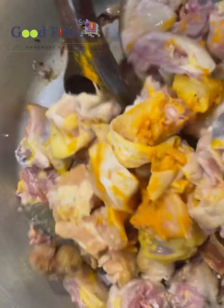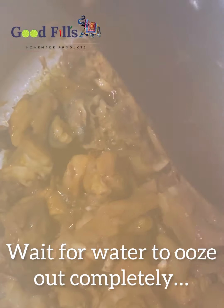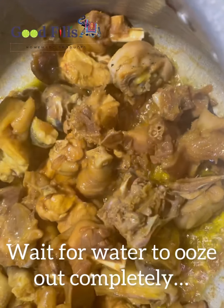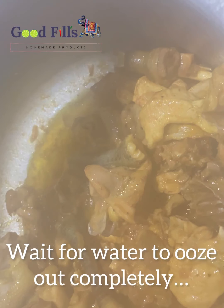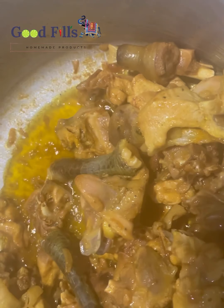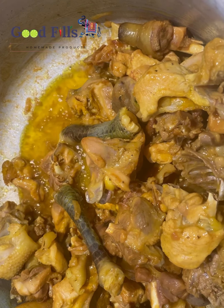We will need to pour the water — the water will be completely clean. We will pour the water for a few minutes until it is completely removed.